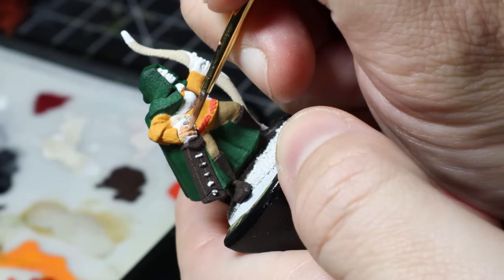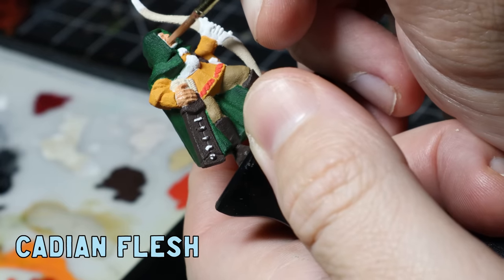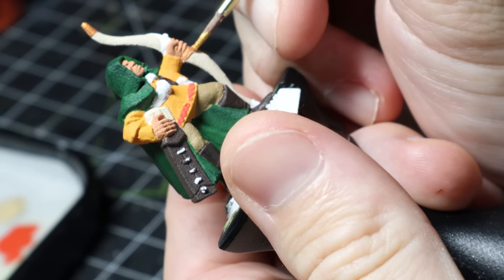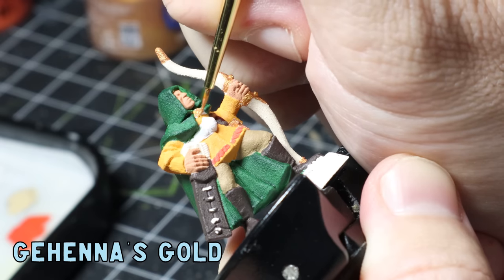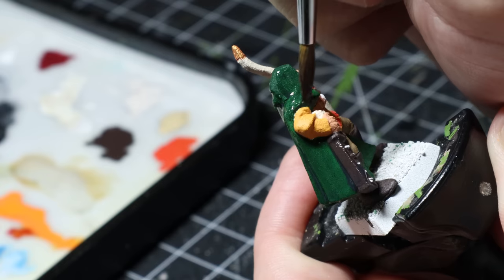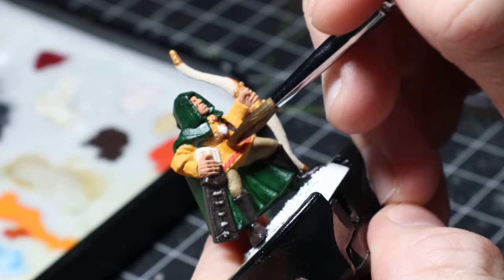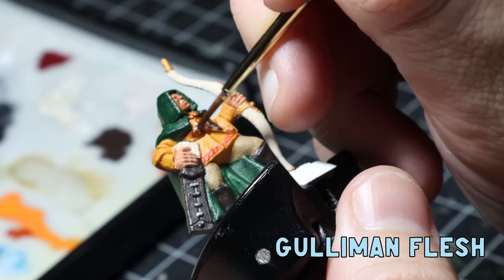Next I apply Cadian Flesh to the skin, being super careful not to get it anywhere I don't want it — especially on the face and hood since they're pretty close together. I thought gold would complement the bow and work well with the brooch and belt, so I put down Gehenna's Gold — and yes, I learned how to pronounce that this week. The base coats are now done, so it's time to move on to the washes. The dark green can be super patchy so I apply Nuln Oil over it and also the leathers, then go over the yellows with Seraphim Sepia, add a wash of Guiliman Flesh to the skin and gold, and use a little watered-down Skeleton Horde just to the arrows.